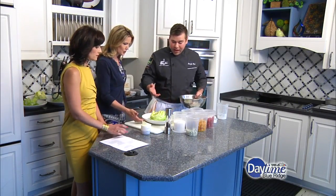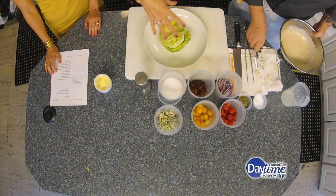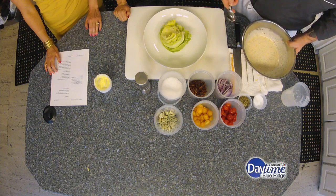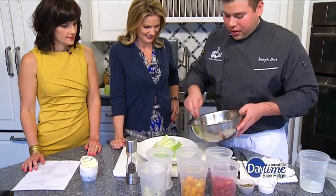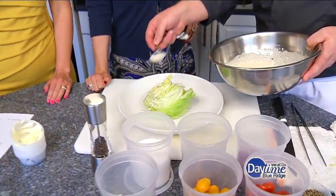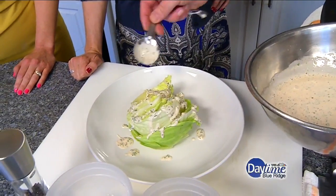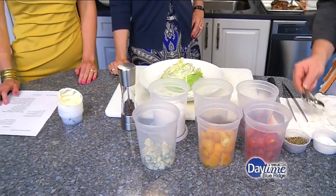Now we're going to build the salad. We took a head of iceberg, took the core out of it, split it in half. You want to take the outside leaves off and then some of that inside where it tends to get a little unpalatable. This is how the restaurant serves it? No, we actually do ours with a blue cheese dressing, blue cheese crumbles, bacon, and fire-roasted tomatoes — but that one's our secret recipe, so we can't let you have that one. This is the version you're allowed to have.